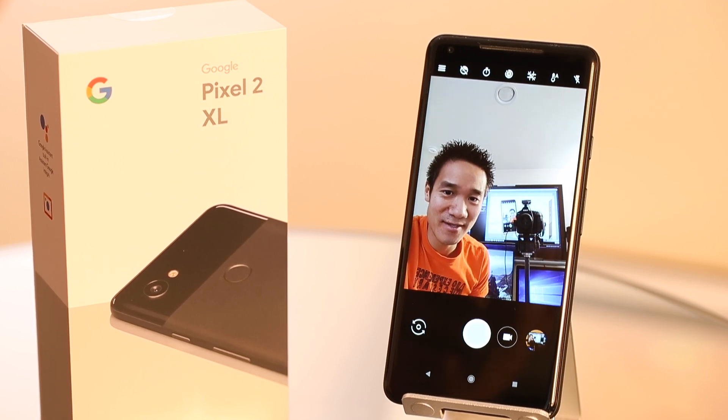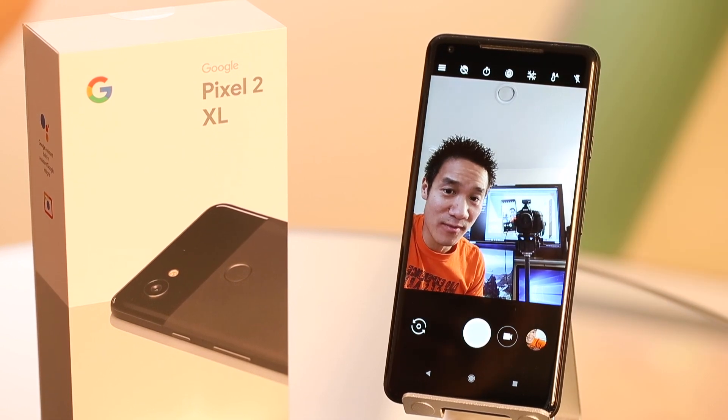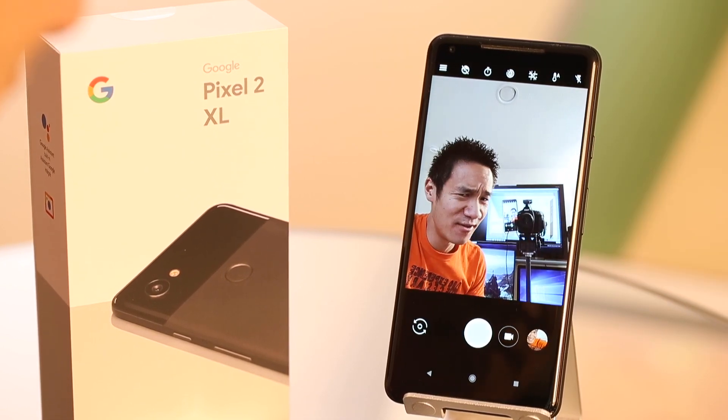Hey guys, so I've been using the Pixel 2 XL to take some pictures in the last few days and the portrait mode is fantastic. But what I found is that the portrait mode wasn't working in selfie mode, and I knew for a fact it should.